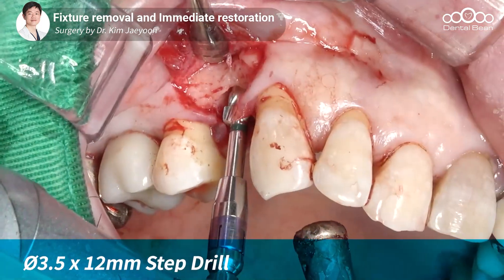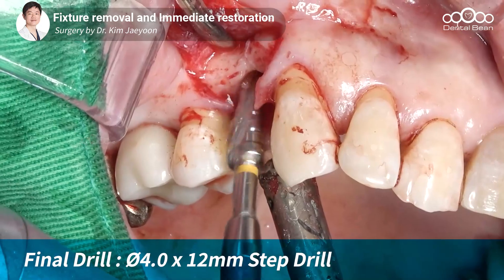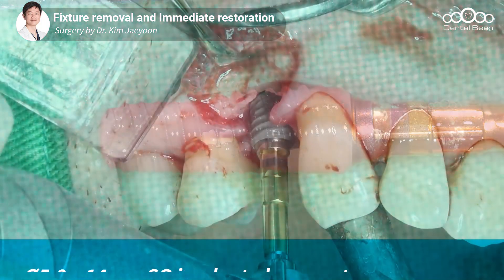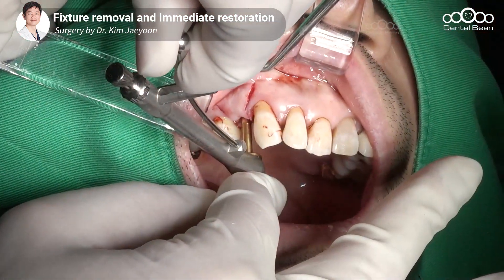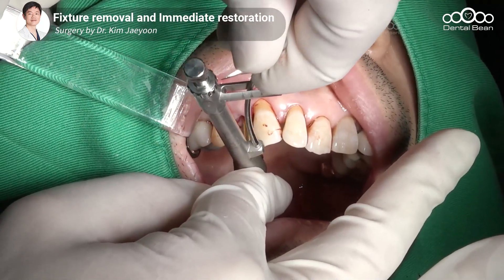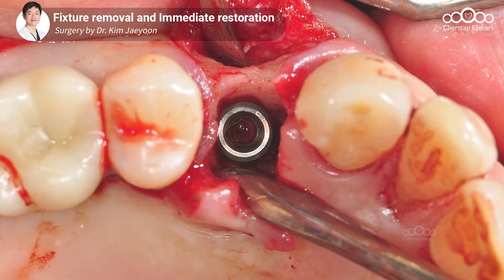버컬 쪽에는 특별한 골 결손이 관찰되지 않기 때문에 버컬에 약간 붙여서 팔라탈 GBR을 용이하게 만들 예정이고요. 지금 4.0 드릴까지 진행하고 픽스처를 식립합니다. APX 쪽에서 고정이 나와야 되기 때문에 즉시 식립 시 임플란트 고정력 확보가 관건인데, 상부 뼈가 생각보다 굉장히 딱딱해져 있는 경우가 많아서, 드릴링만 제대로 진행한다면 고정을 얻는 데 크게 어려움이 없을 것으로 판단됩니다. 버컬에서 약 2mm 이상 떨어진 형태로 임플란트를 식립하였고요.